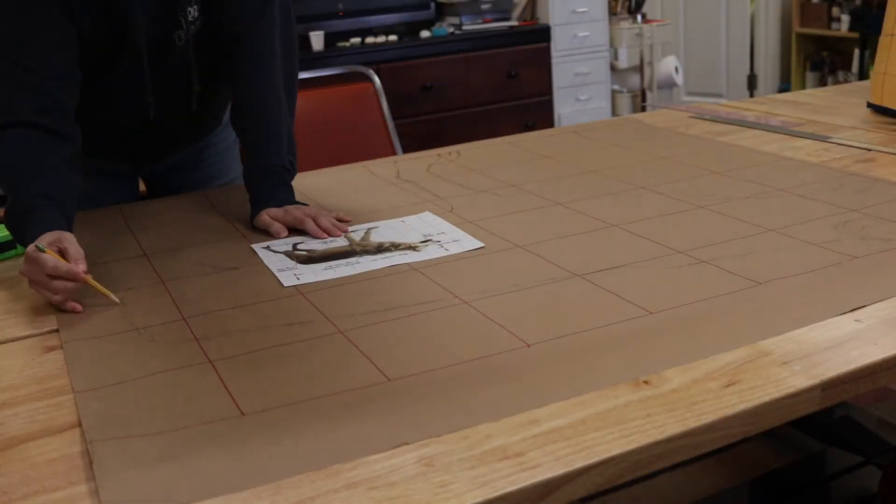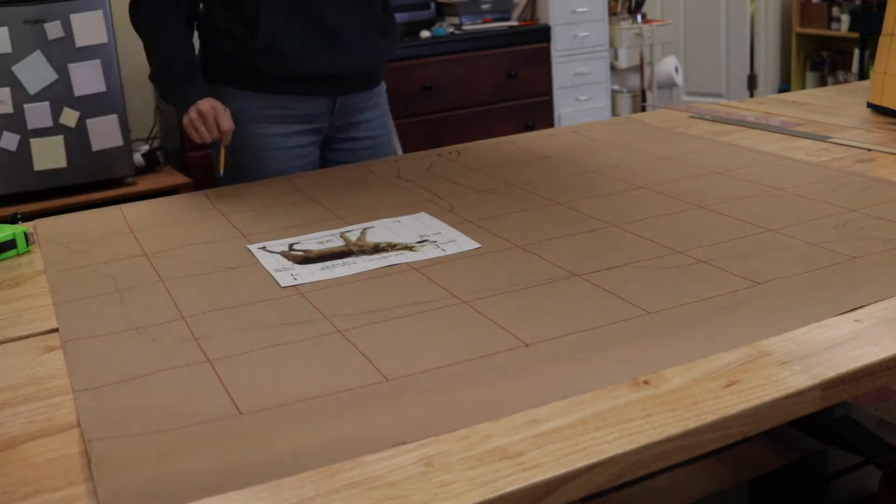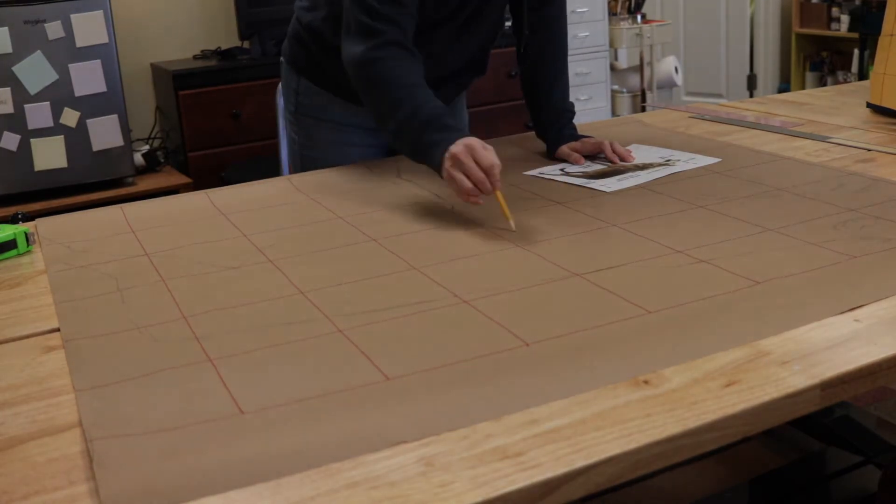I sized up my reference photo of a wolf, and I used my scaled-up version to constantly check the overall size and proportion of the puppet, and to make a pattern for the leg segments.